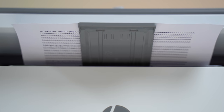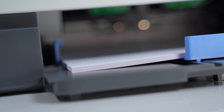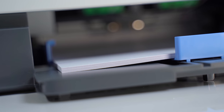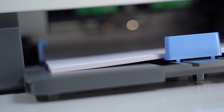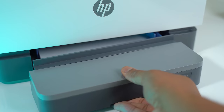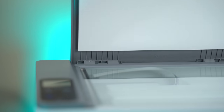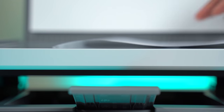This can print up to 21 pages per minute in black and white. The paper tray can hold up to 150 sheets of paper, and I like the fact that it has a cover — so if you have dust, lint, or things flying around your office, you don't have to worry about those landing on the paper and ruining your prints.